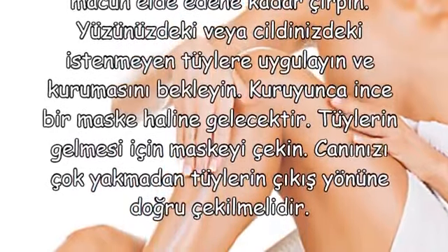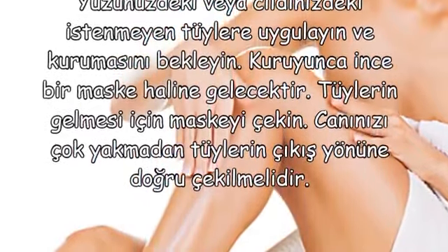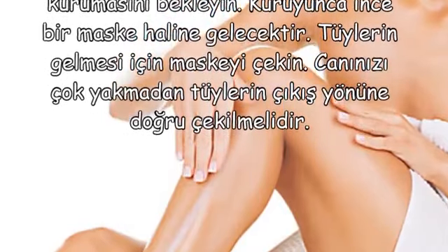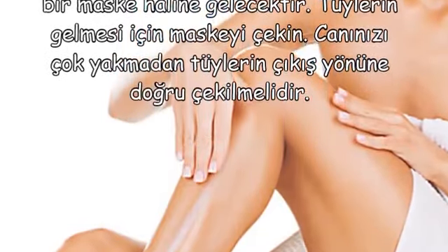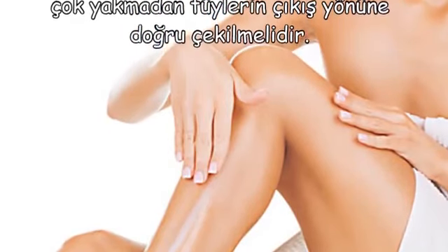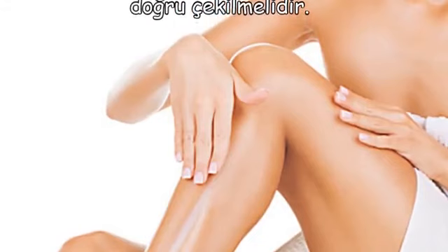Yüzünüzdeki veya cildinizdeki istenmeyen tüylere uygulayın ve kurumasını bekleyin. Kuruyunca ince bir maske haline gelecektir. Tüylerin çıkması için maskeyi, canınızı çok yakmadan tüylerin çıkış yönüne doğru çekin.